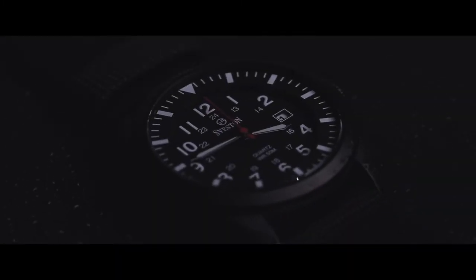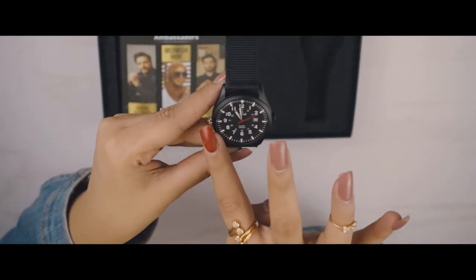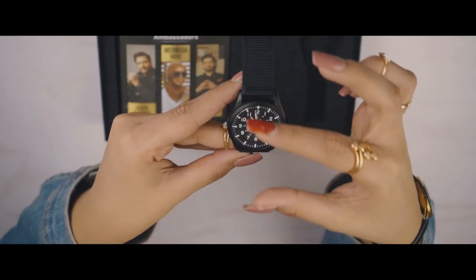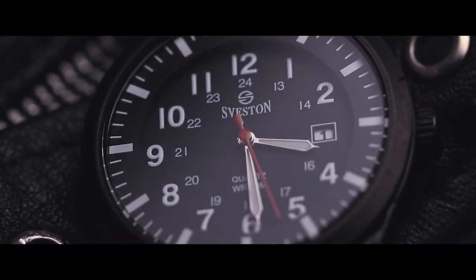Now let's see the watch and its features. Seveston Armor is a 43 mm round case and its lug-to-lug distance is 47 mm. This means that the dial gives a sporty look and is completely suitable for a masculine appearance, and this will strengthen the wrist statement of a man, as you can see.